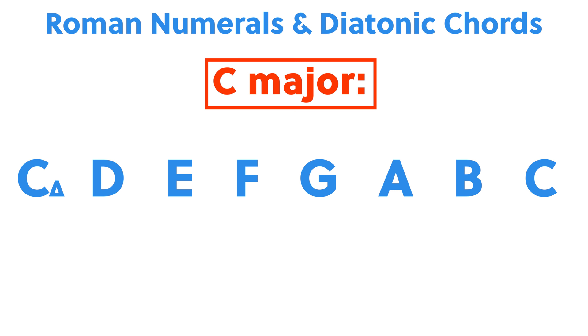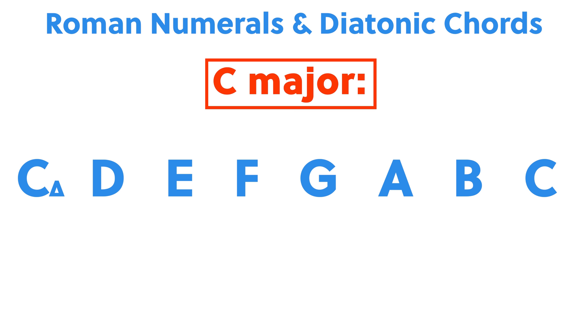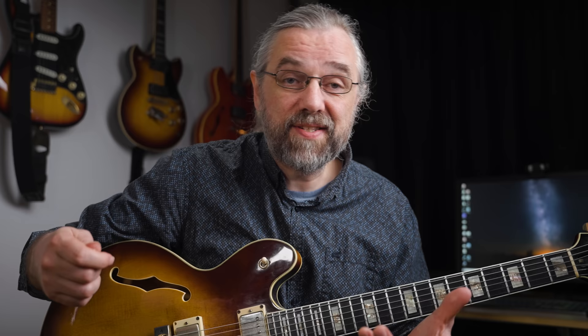When I'm talking about a 2-5-1, I'm referring to scale degrees — for C major, you have a chord on each note in the scale, and we use Roman numerals to refer to those. So in C major, a 2-5-1 is D minor 7, G7 to C major 7.